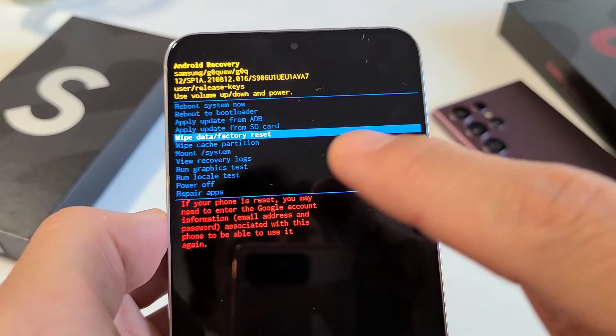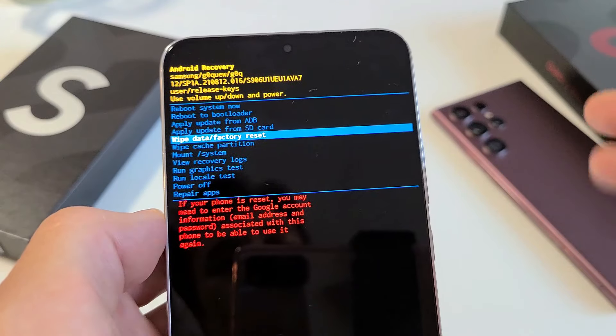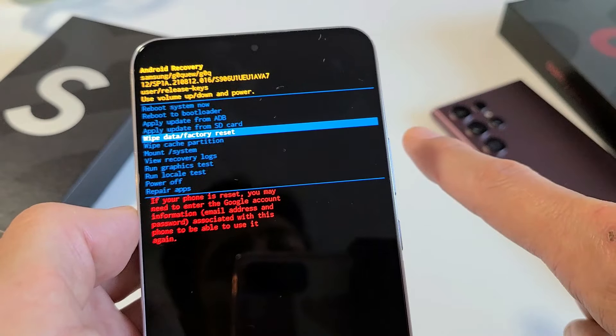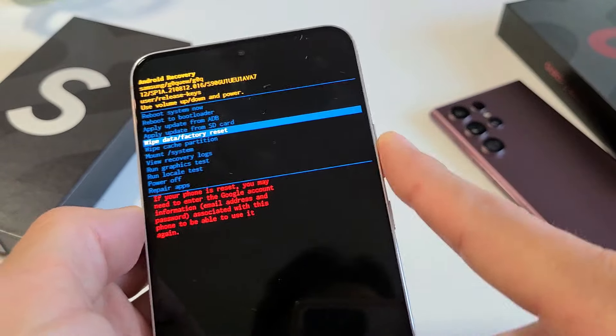I'm going to show you two ways how you can factory reset a Samsung Galaxy S22, S22 Plus, or the S22 Ultra. Two ways to do it. The first way, we'll do a soft reset, and the second way is a hard reset using the actual hard keys.